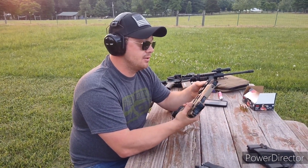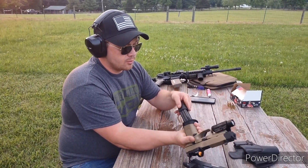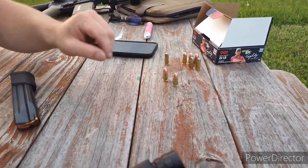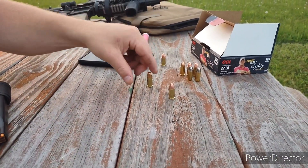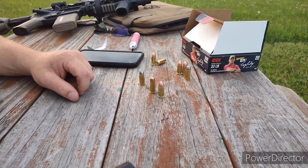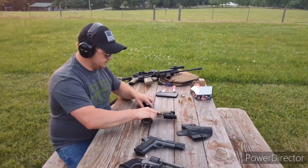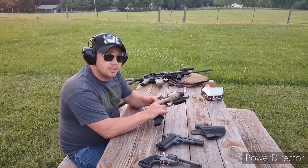We have the FN 509. It's got the Parker Mountain Comp on it with the 24-round mag. We're going to try three different kinds of ammunition with the 9mm: first we have 115 grain full metal jacket, then 124 grain full metal jacket, and then we also have 105 grain — it's a monolithic lead-free round.